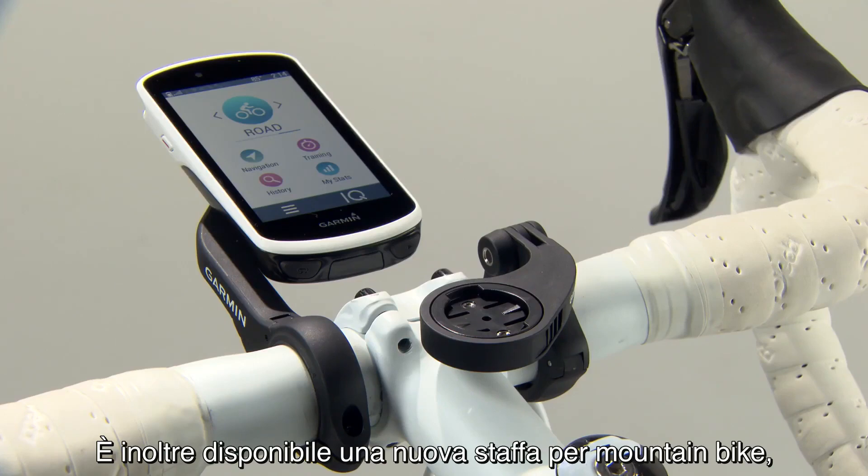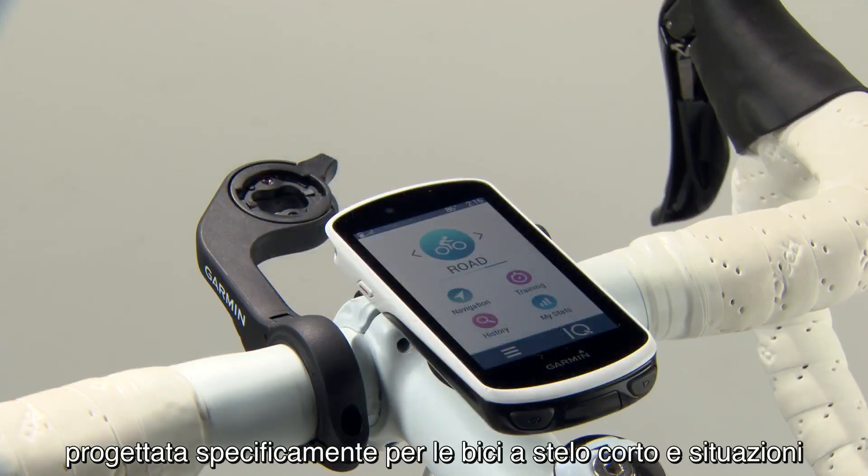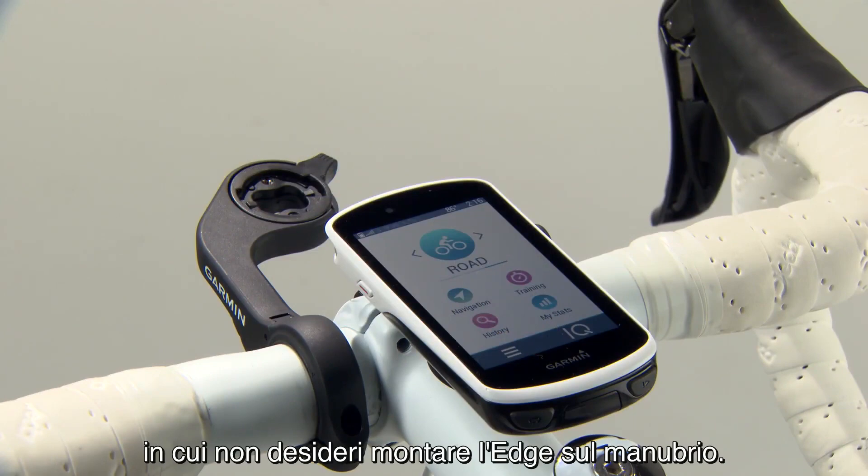We've also introduced a new mountain bike mount, specifically designed for bikes with short stems in environments where you don't want your Edge in front of the handlebars.